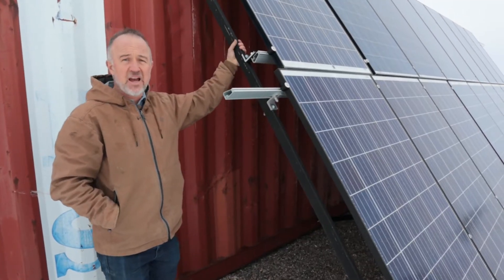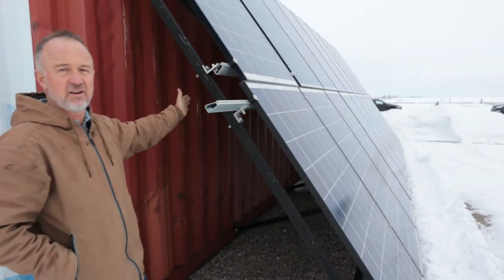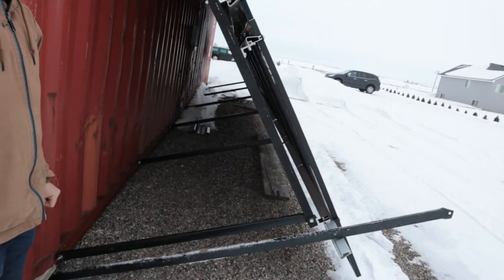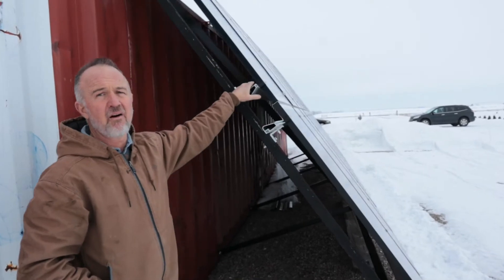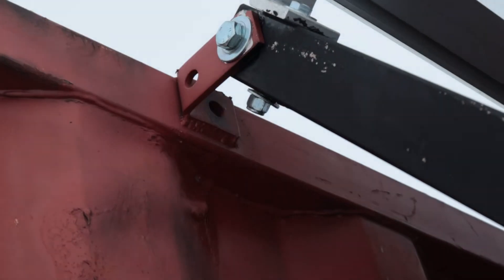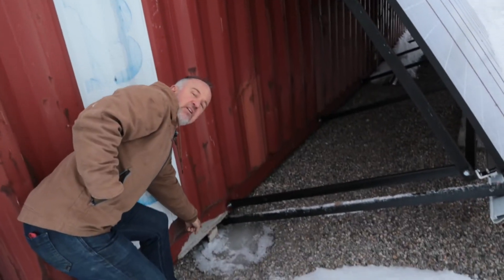This piece I actually built all myself. This whole grid behind here is built from one-by-two angle iron, and then I put the solar panel racking onto the grid that I made. It's actually welded to the shipping container at the top and the bottom.